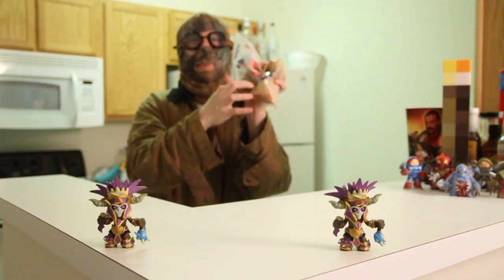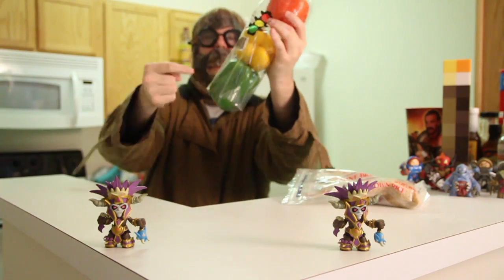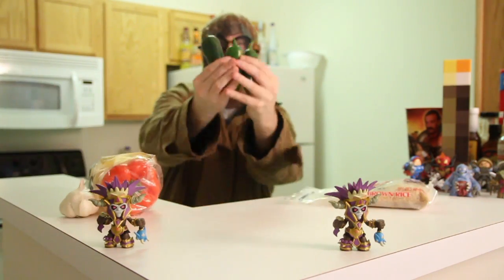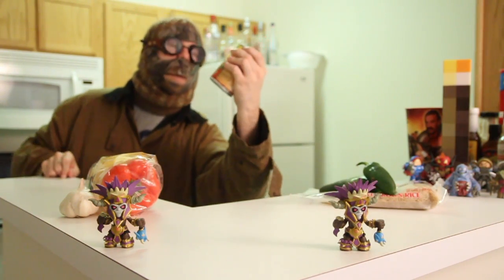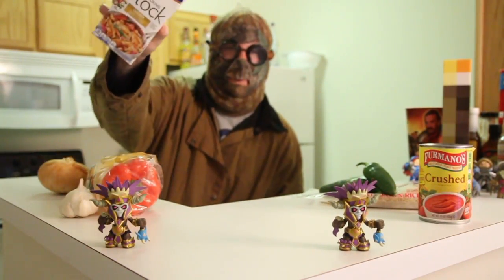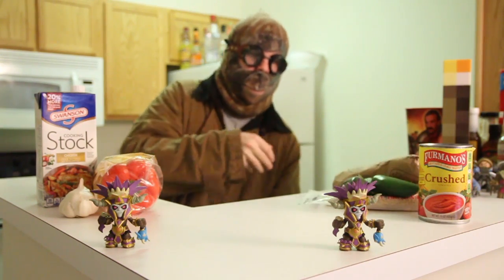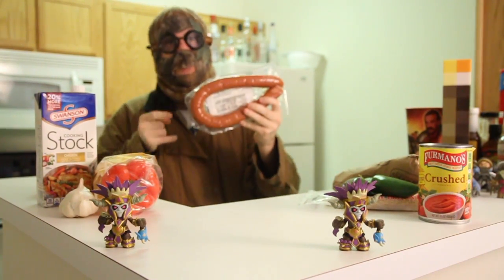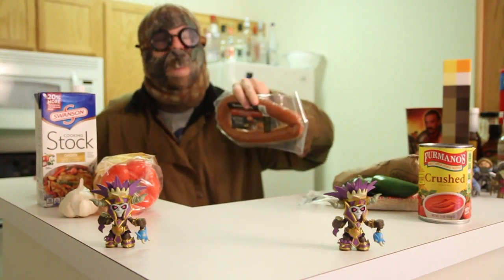First things first: jasmine brown dirty rice, three peppers — red, yellow, green. Garlic, three jalapeño peppers, one 14-ounce can of crushed tomatoes, one onion, chicken stock, one pound of shrimp, one pound of spicy andouille sausage. Now I know your mouth is watering — mine sure is.